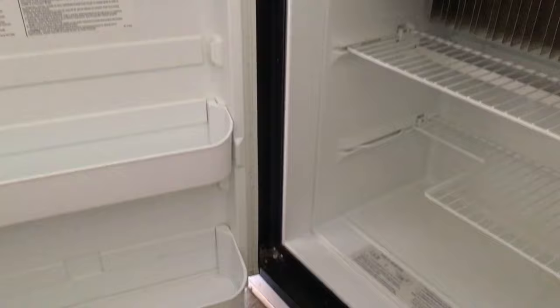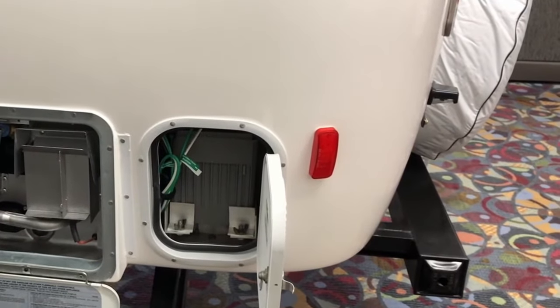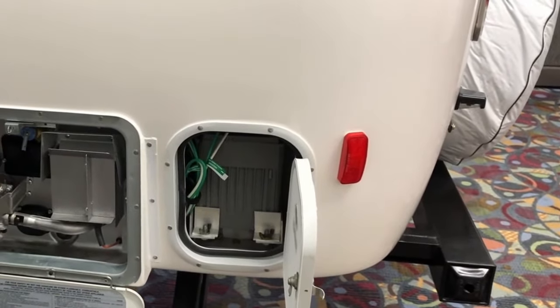Compared to similarly sized fiberglass trailers, Casita has larger holding tanks. Casitas can be pulled with a mid-size SUV or truck. Casita has a larger refrigerator than most of the similarly sized small trailers like Scamp. The appliances use limited power, except the AC, and you can run most things off solar — either a roof solar or a suitcase solar — and of course you would need a battery to store that solar energy.